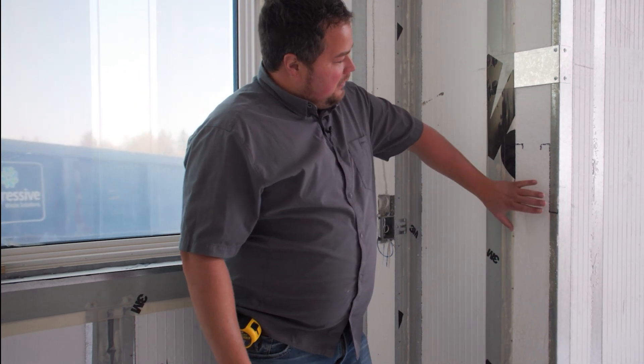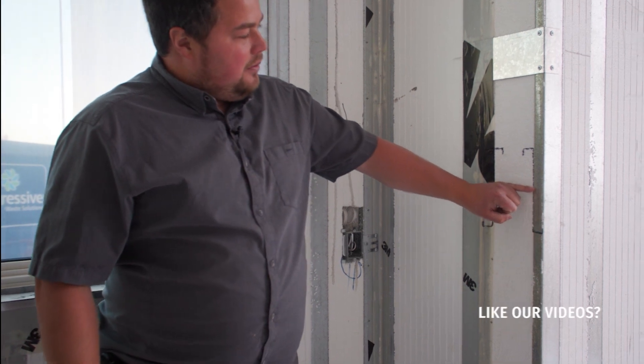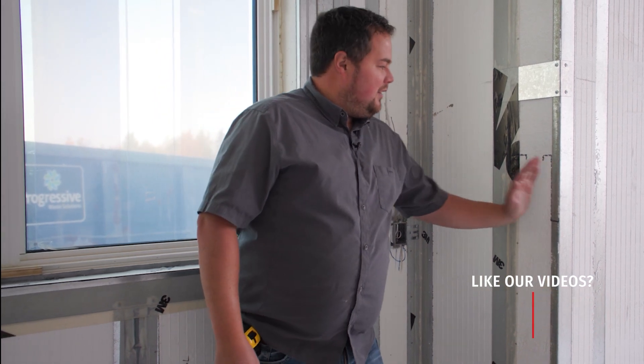So if we imagine this being the top of the window, what's happening is there's a steel Z-bar channel that's just running like so. That way you can maintain the solid EPS insulation between, and the header stays to the inside and stays to the outside — unlike conventional framing where you'd have the header transitioning through.